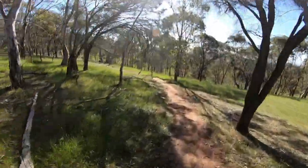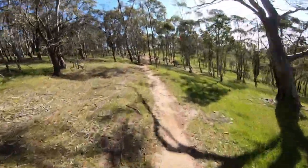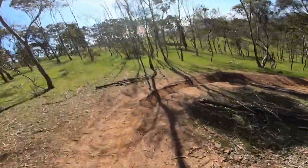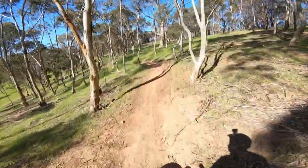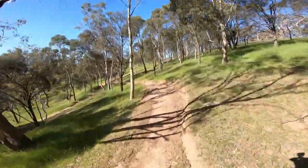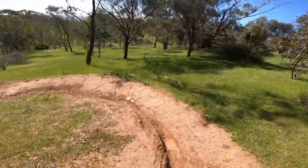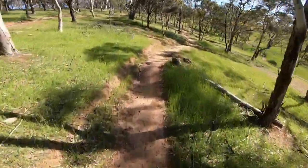Yeah, first corner's a doozy - easy pedal section. Get up to about 30 to 35... 40. Around this nasty loose section, really loose. Through here a little kick up - whoa, missed that one. Not much of a jumper, I'll be honest with you, can't jump for shit. A bit of a pedal section again.